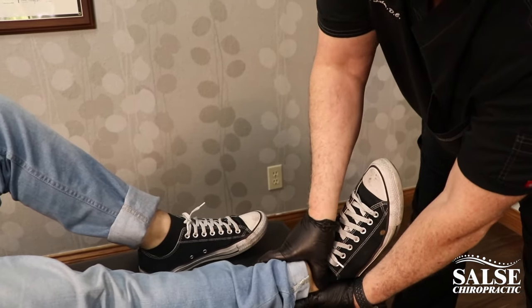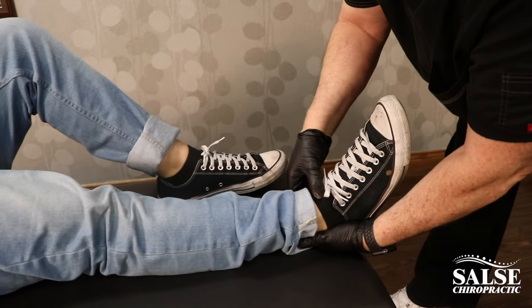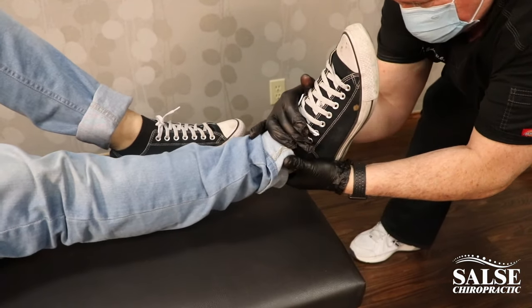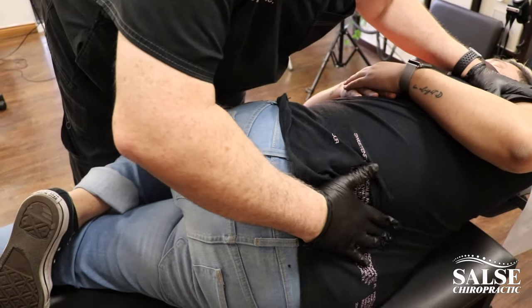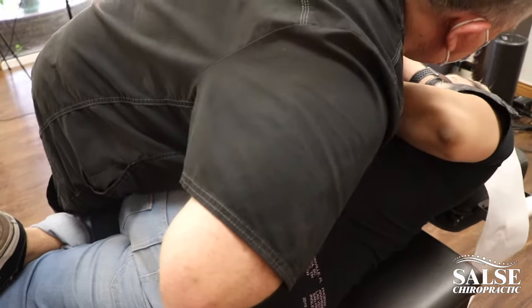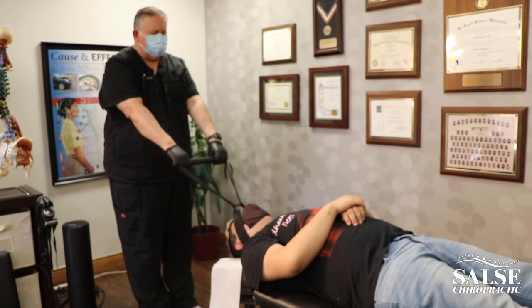So if you feel tight in that area, we're going to release your talus here. Just relax here. Here we go. Let the shoulder fall. We got it. That's perfect. This is good. Okay good. Here we go — just a little pull.